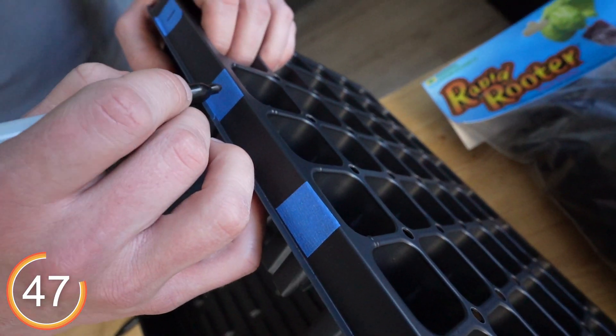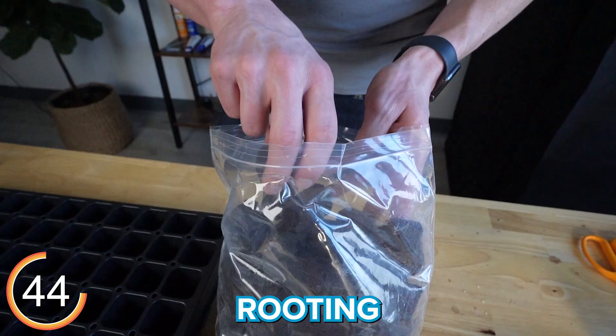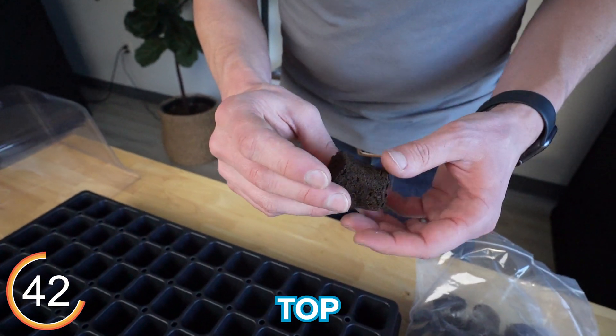We're in the middle of a pheno hunt, so we have labeled our seedling tray to make sure we keep track of our plants. Rooting cubes come pre-moistened with a hole on the top for a seed or a cutting.